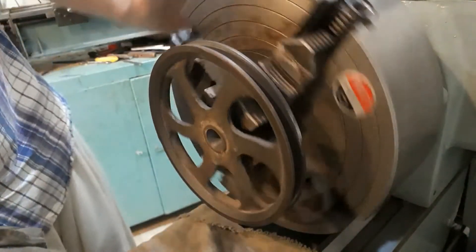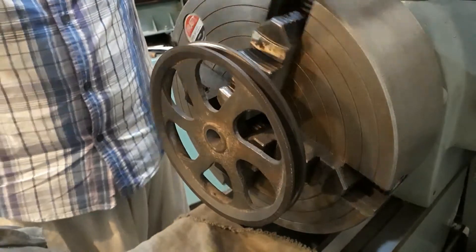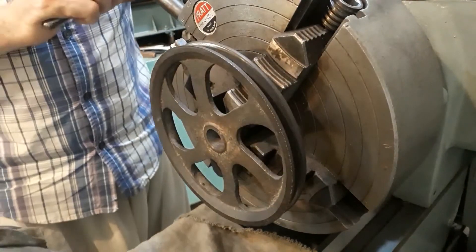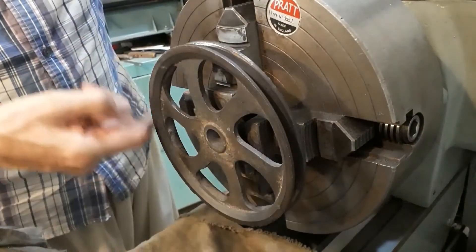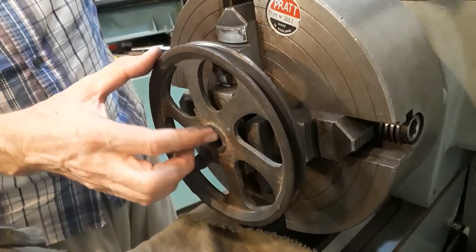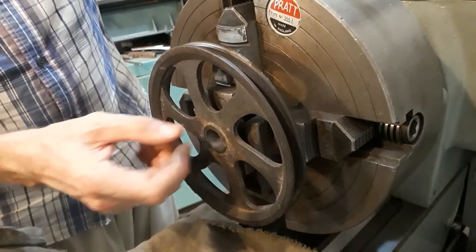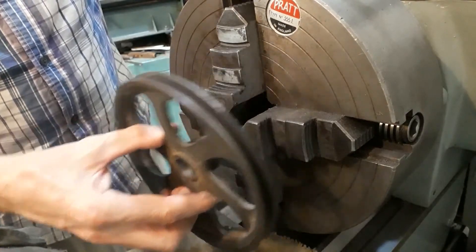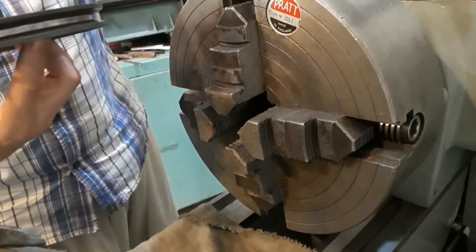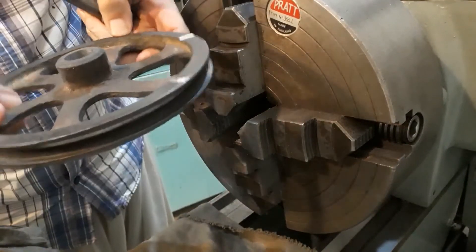The next thing is to remove this and make the bush. I'm not going to finish the pulley face here, and I might just true up the rim as well, but I'm going to leave that to the last setting when I finally bore the bush to size. The reason is I want to make sure I can get everything as concentric as possible. So there we are — that's ready for the bush.